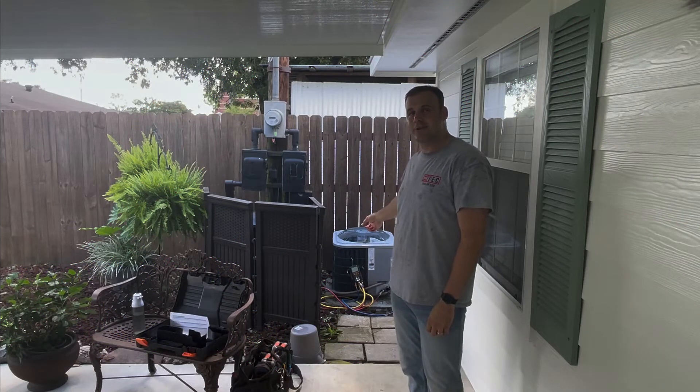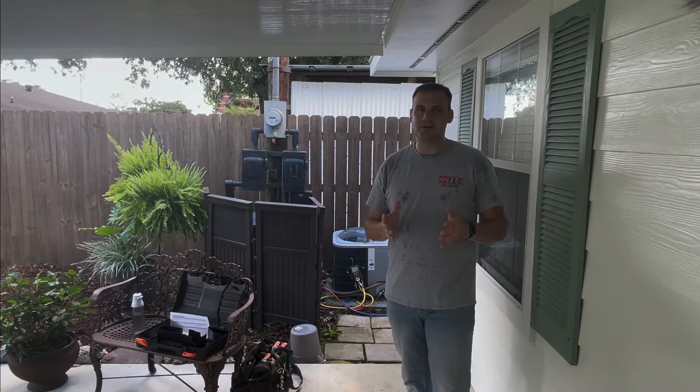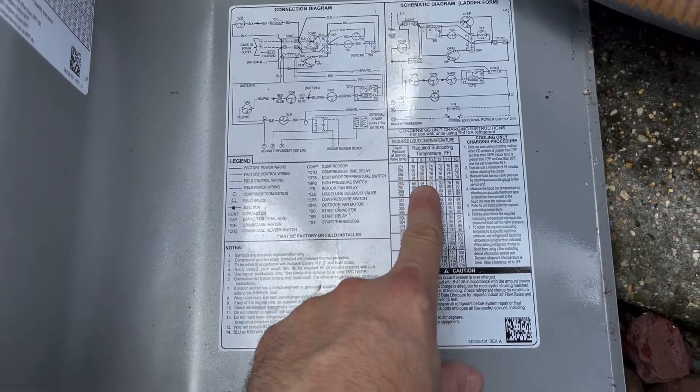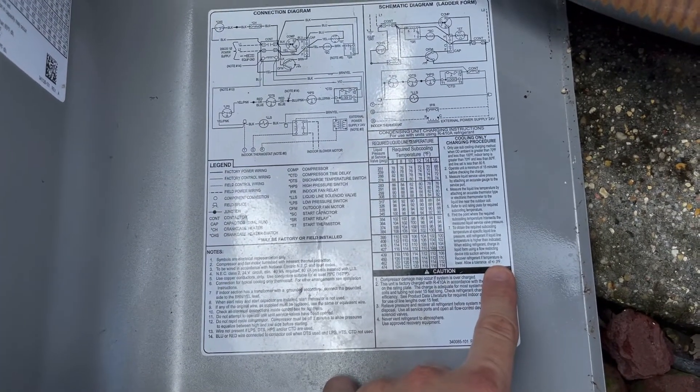I'm going to show you how superheat and subcool may fall a little bit short when you're commissioning. We should be running a six degree subcool — it says right here we have a tolerance of plus or minus three for that. What are we missing here? What can we do to take it to the next level? Did we commission this thing all the way? Let's find out.